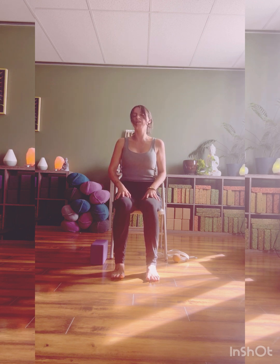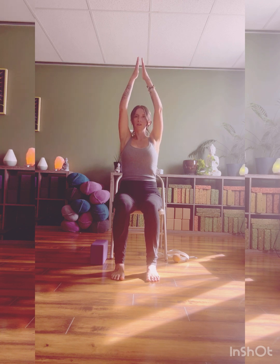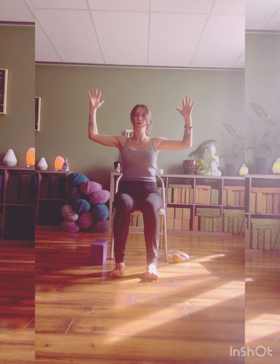Sitting nice and tall, let the hands drop beside you. Inhale, floating the hands up, being mindful of any shoulder injuries. Palms come to touch, hands come into your heart. Cactusing the arms, open up through the chest. Press down through your feet — find the four corners of your feet: base of the big toe, base of the little toe, outer and inner edge of the heels. Spread the toes wide, palms wide.